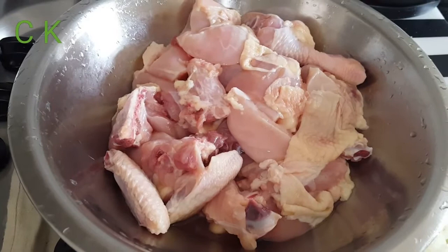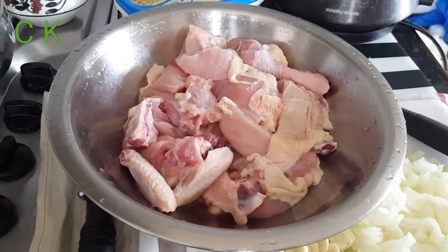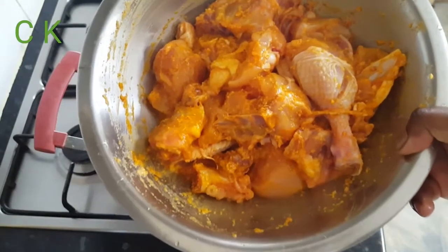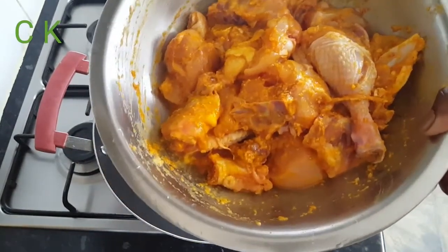Now I'm going to marinate the chicken with salt, lemon juice, ginger-garlic paste, and a little bit of turmeric powder. After that I'm going to fry it. You can see I mixed all the spices here nicely, now I'm going to fry that.